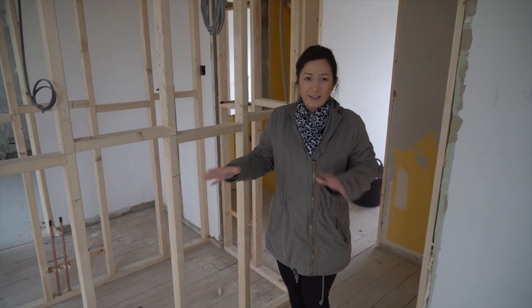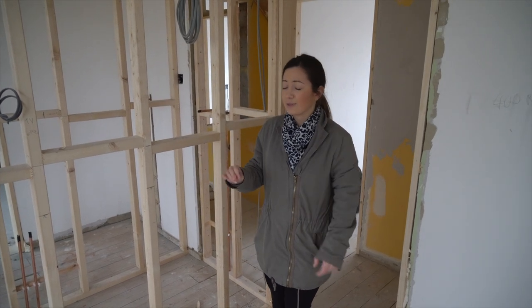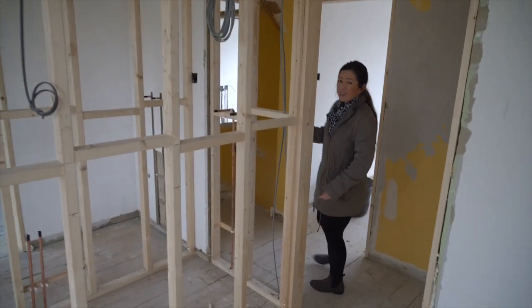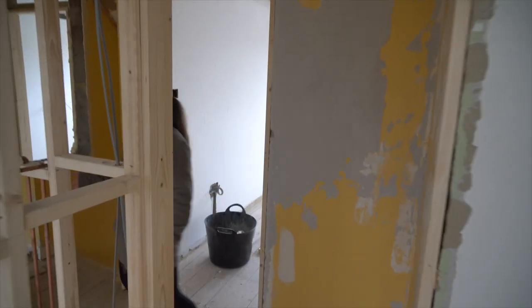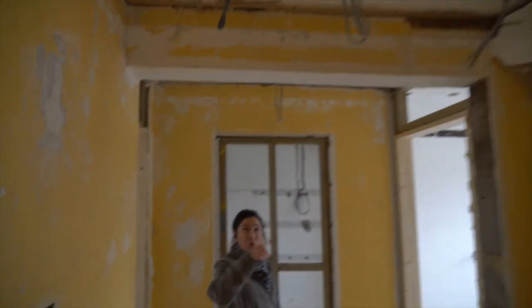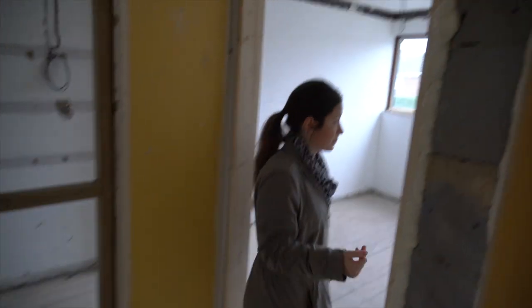But not too far over because this is where the TV is going to go. I think that's the best use of space, but it's a bit of a headache figuring out where to put things. The other rooms are basically the same — all the electrics have gone in. Out in the hallway you've got all the smoke alarms and sensors, and smoke alarms in the bedrooms as well.